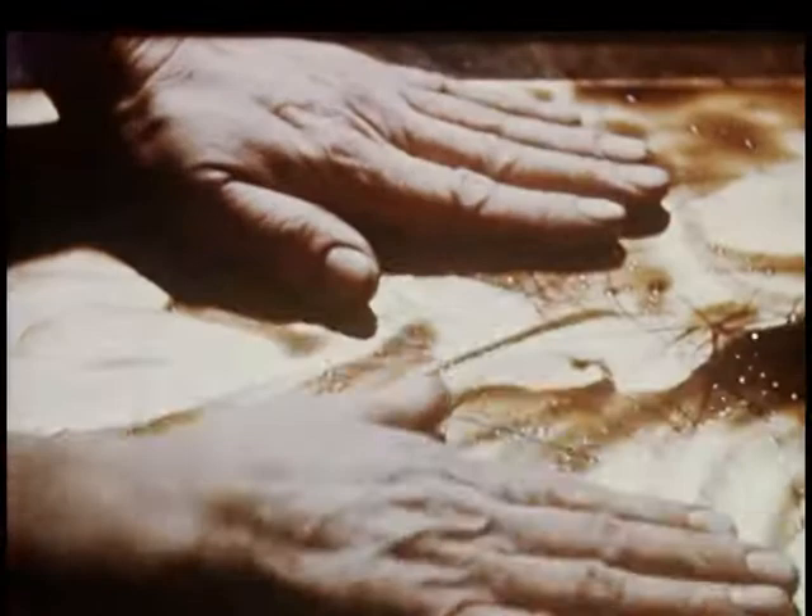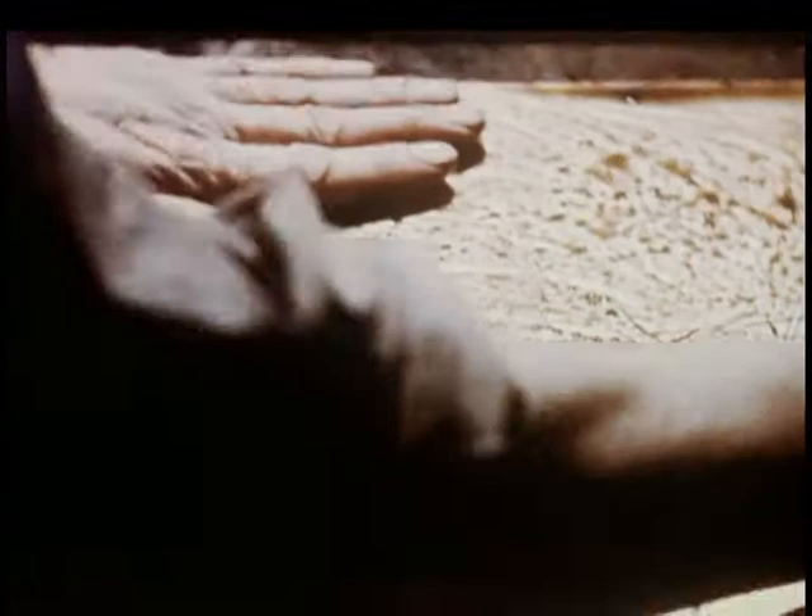Benzene is poured over the plate — wax and varnish loosened with the hands and brush, and removed with a rag. Now it is ready for the proof, the test of the work.